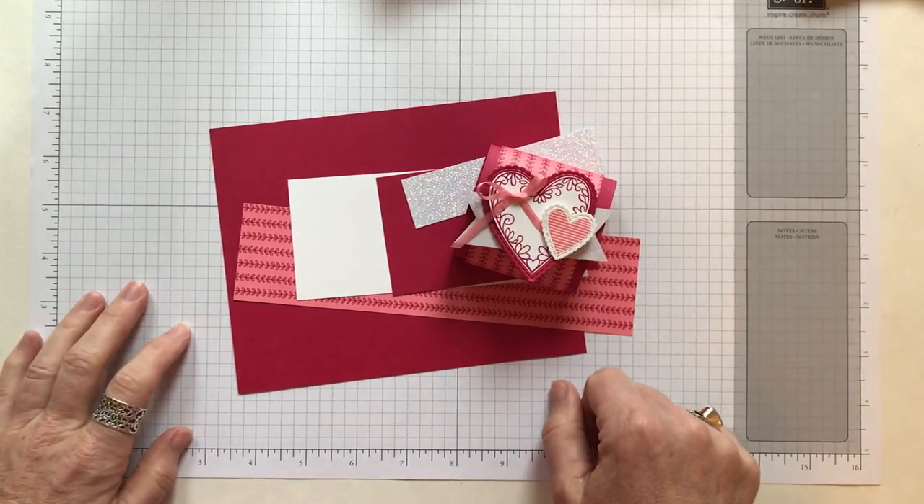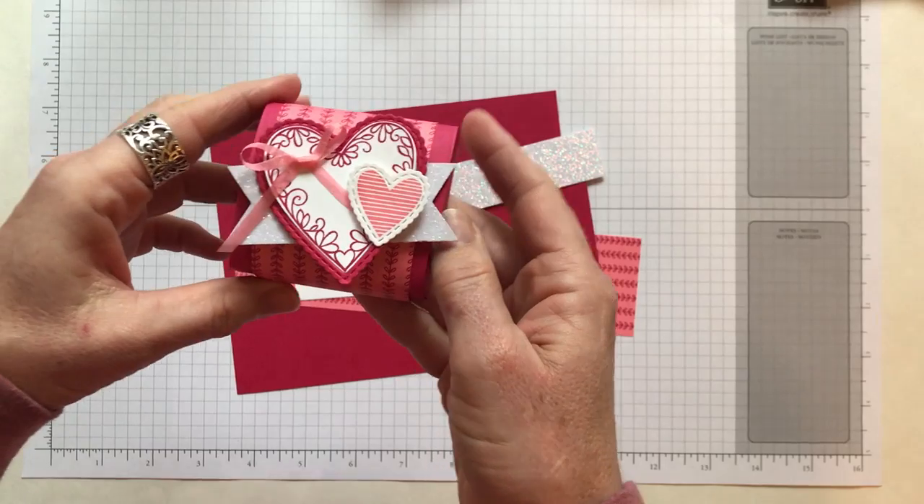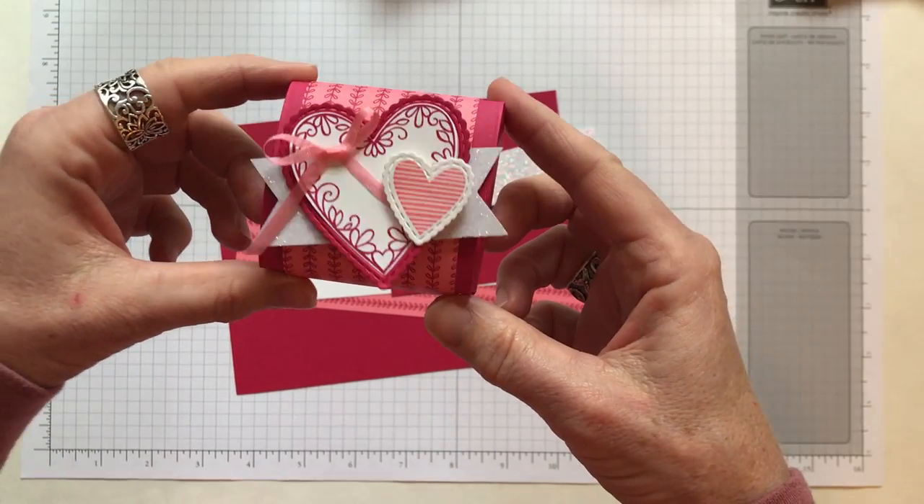Hello friends, it's Amy Ferlici with the Gathering Inkspiration Stamp Studio, and today I want to show you how to make this super cute Valentine Treat Box.